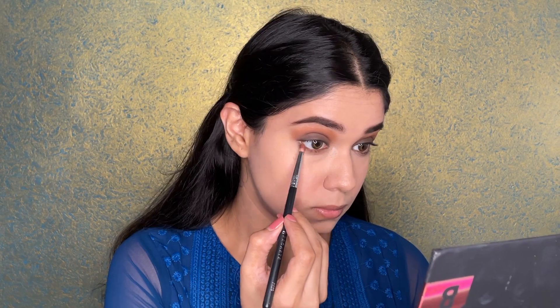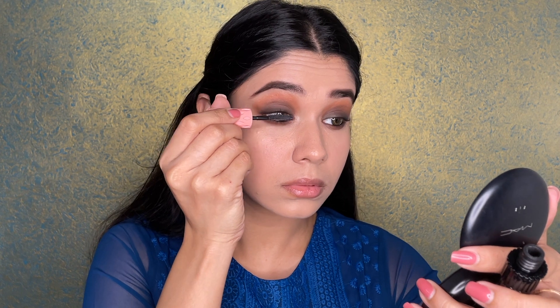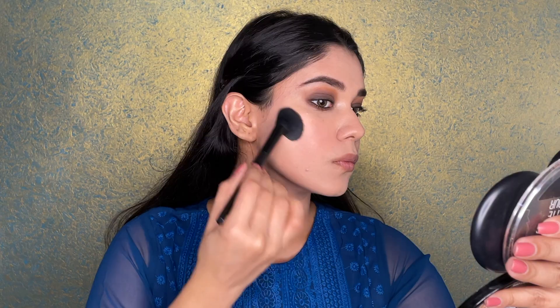I'm taking a buffing brush from Anastasia and creating a crease line shadow using an orangish color, which gives my eyes a beautiful brown smoky sunset look. Once I'm done with both eyes, I quickly move on to my lower lash line. Using the same light and dark brown shades, I'm also using a kajal for this look because I don't want to create a wing — I want to keep the focus on the brown smoky eye. The mascara is great for lengthening lashes and it's one of my favorites.